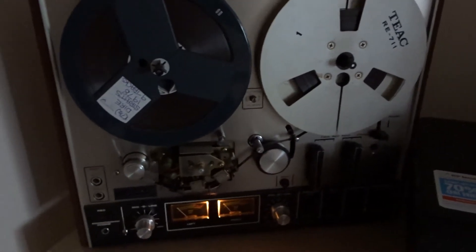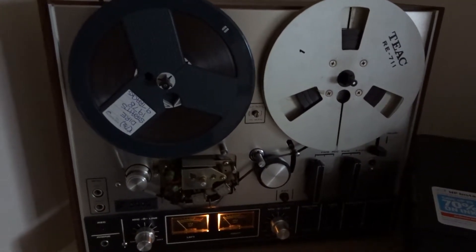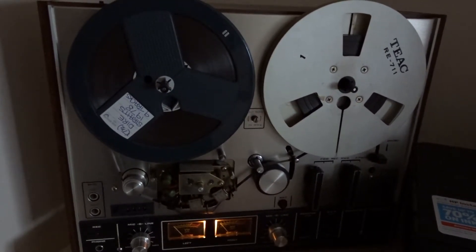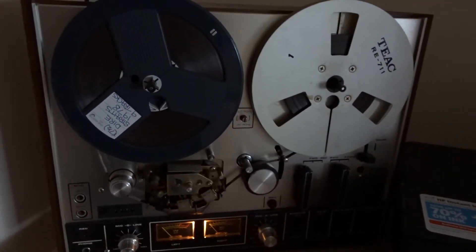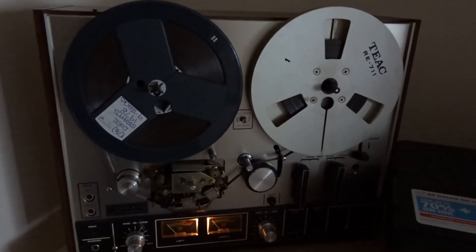And there it is — Dire Straits. I think it's the 1977 album being played on a 1976 Akai 4000DS Mark 2. It used to belong to my dad — I used to play it all the time when I was a kid, back in the late 70s. I can't believe it's 42 years old now, and it still runs and sounds as good as the day.